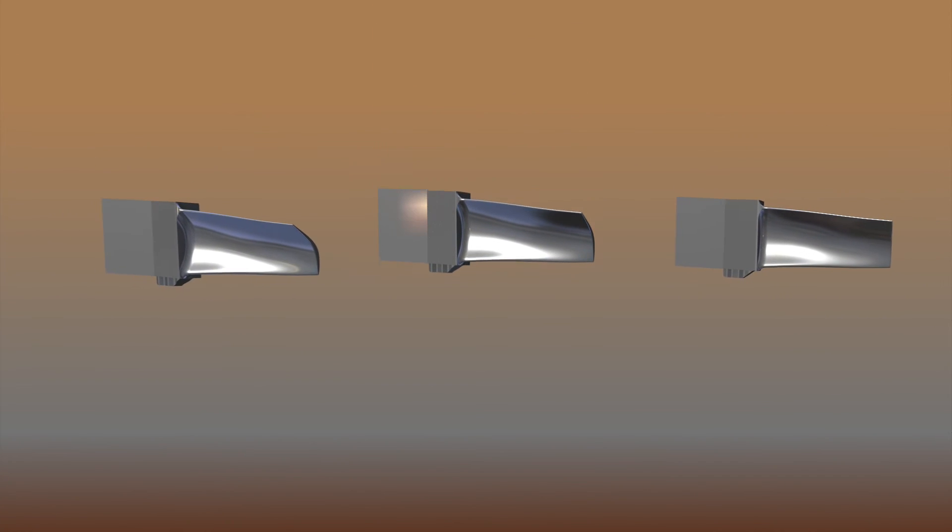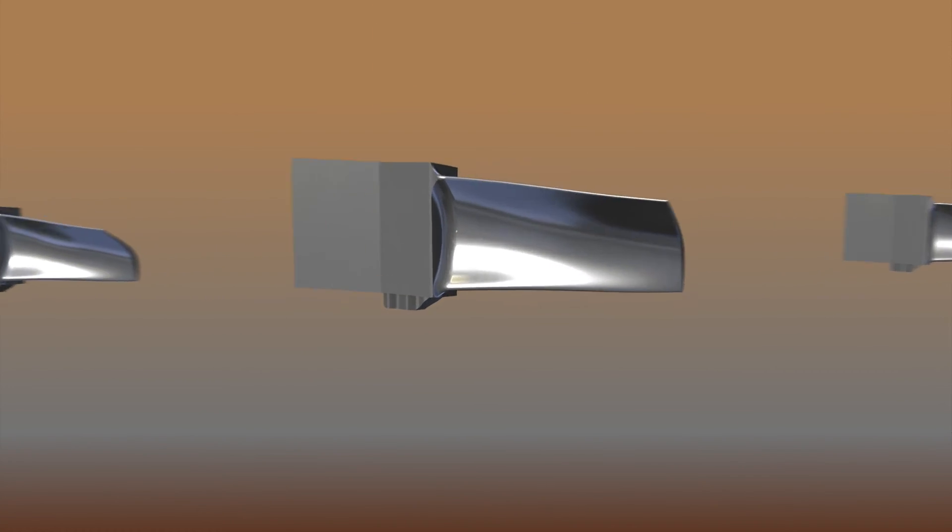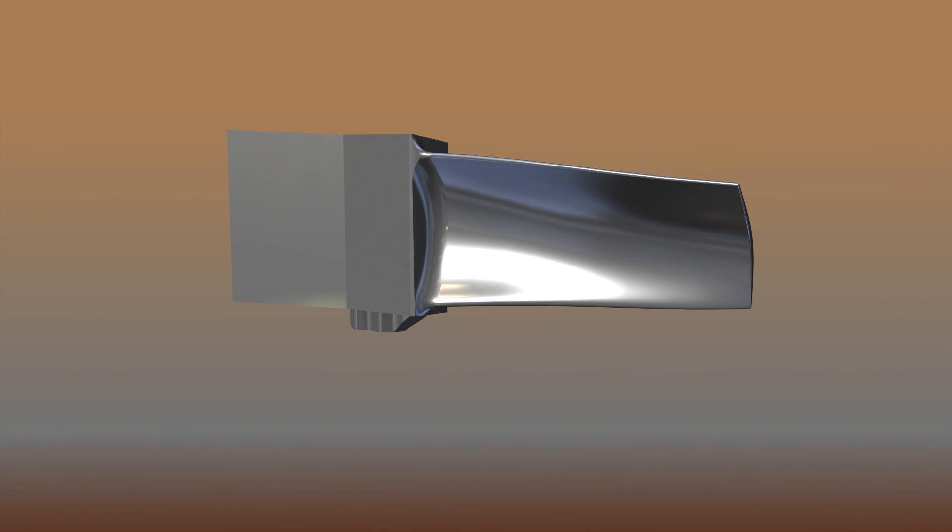Counter-gravity cast parts do not have a solidified central core. Only a small gate stub remains after casting. After minor finishing operations, the metal castings are ready for shipment to the customer.